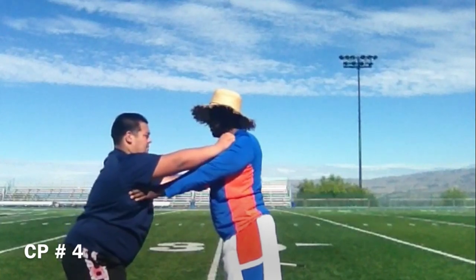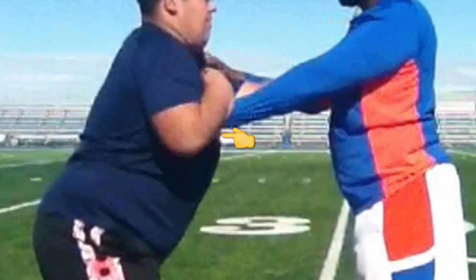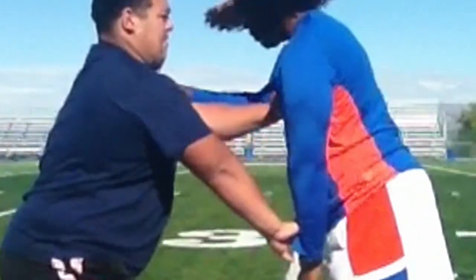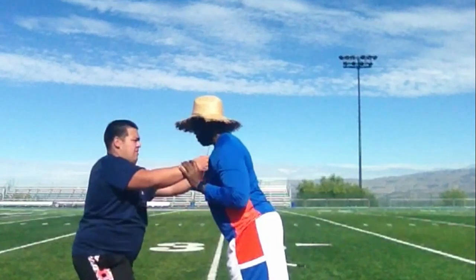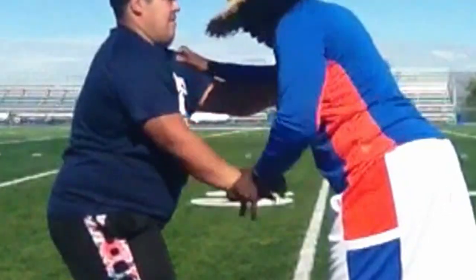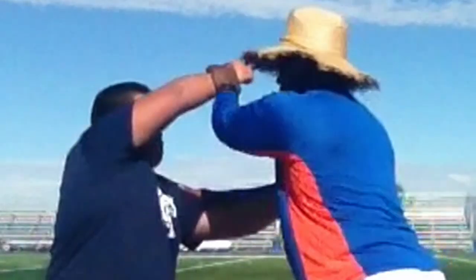Say, Coach — what if when I bring my outside arm to my armpit, his hands are under mine? Then armpit, down. It's very important to bring your outside arm back to your armpit so that you can find his hands. Once you find his hands, you'll know where to work from there. You can work down, you can work across, and you can forklift up.